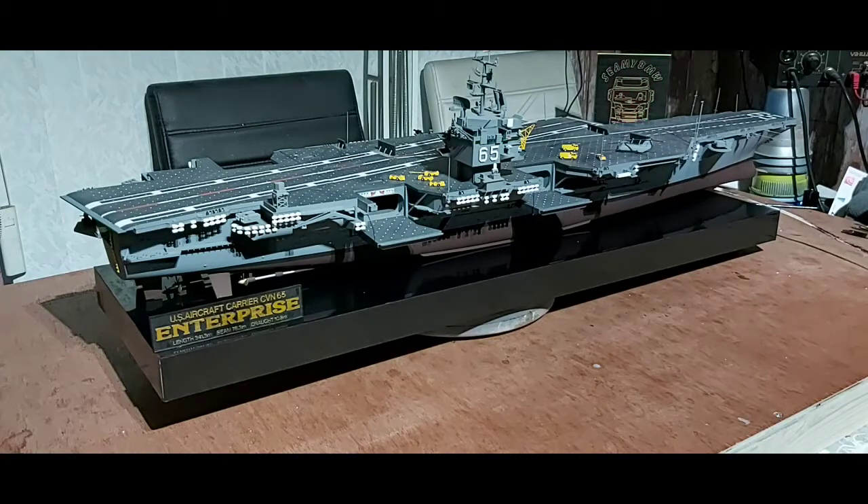There are a couple of other ones in a similar status rating too - the USS Nimitz in the same scale, which is Trumpeter, and the other one is the USS John F. Kennedy, again same scale. And there's another one there which is the Intrepid, slightly smaller.